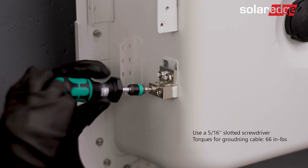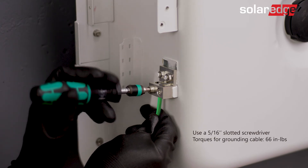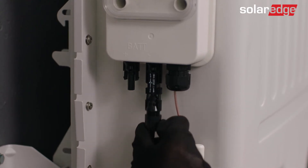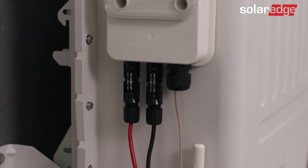Let's move on to wiring the battery. First, connect the equipment grounding. Then connect one end of the DC cable to the battery and the other to the inverter.